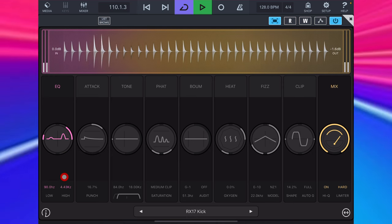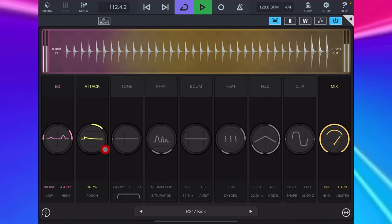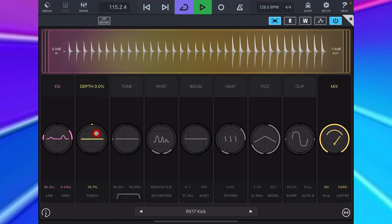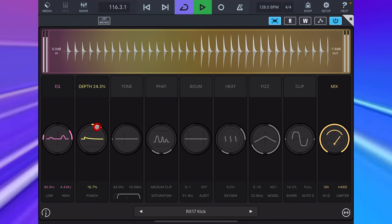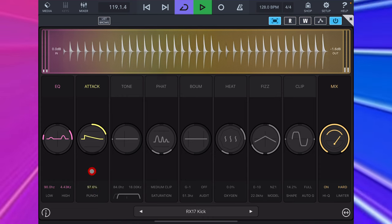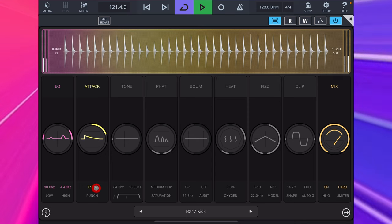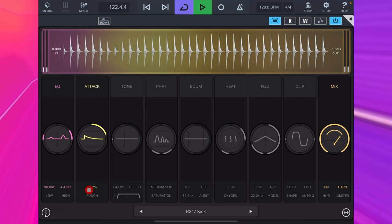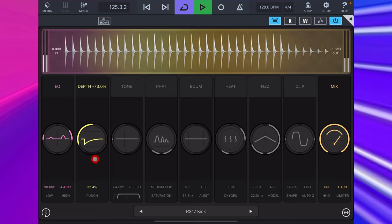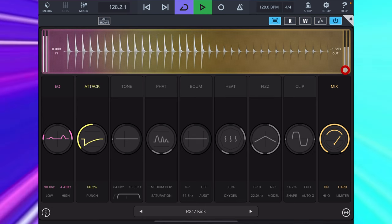Attack is a transient designer, which I have used to add more emphasis to the kick's attack by bringing up the depth a little and having a short slope, which we adjust here. The visualizer for this one really helps you understand what changes to the slope actually do. We can of course use it to soften the attack, and if we do this with the Punch, it kind of sounds a little more like an old school kick drum.